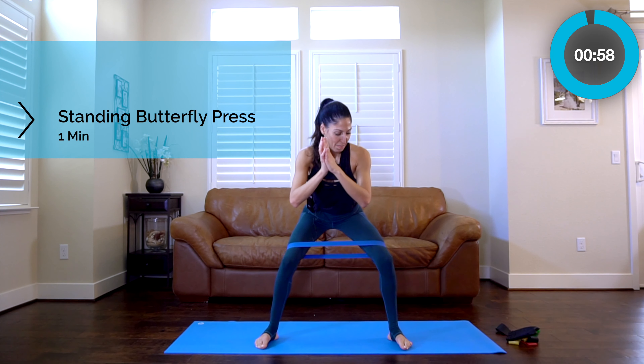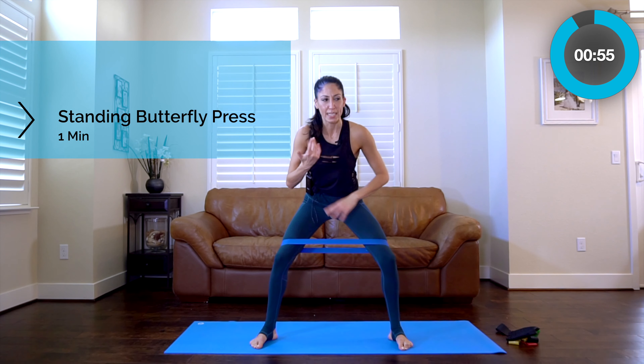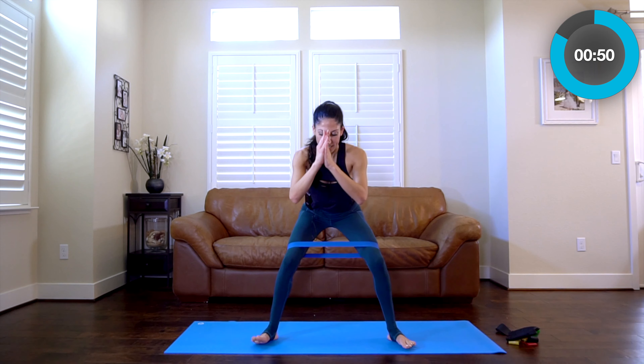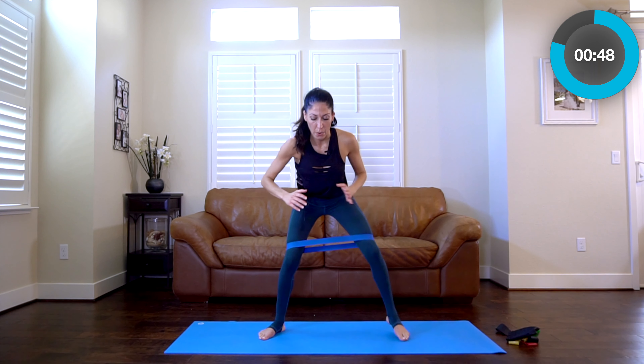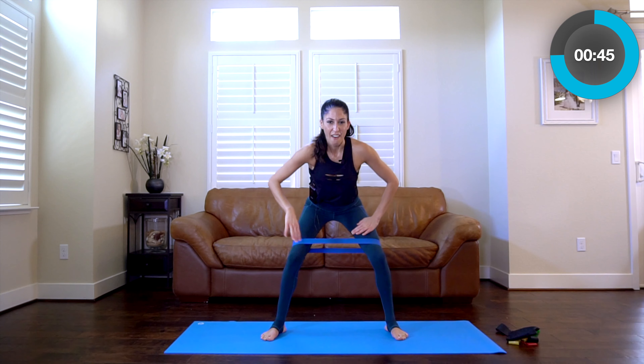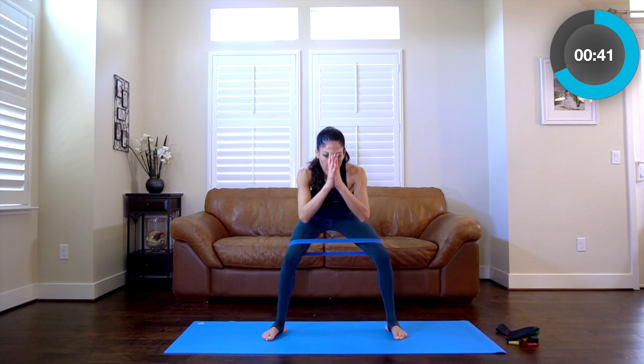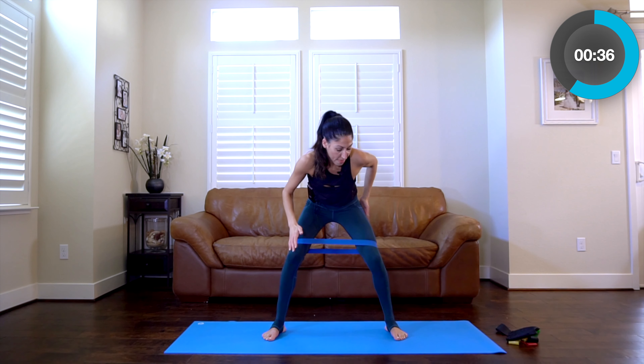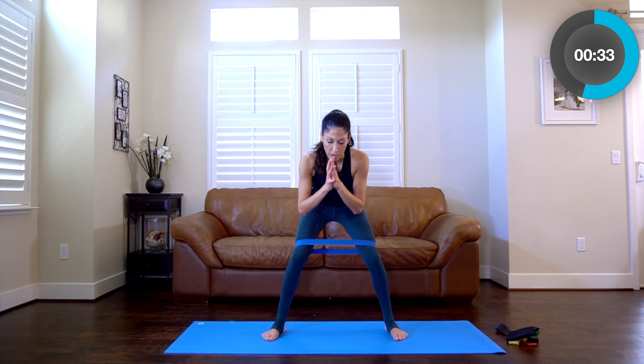Hold it back down and press it out. Get a little lower. People think it's easy but they're way up high — get lower. Challenge yourself. Especially when you start to get stronger, you might forget you're not going as low as you could. So really try to go lower. Keep pressing out — that feels really great.